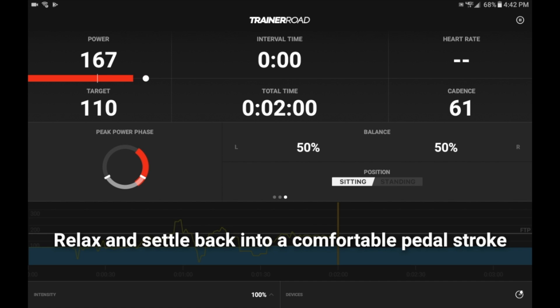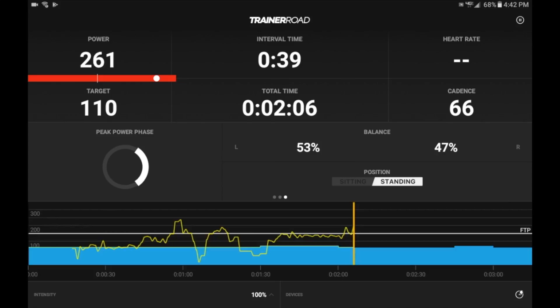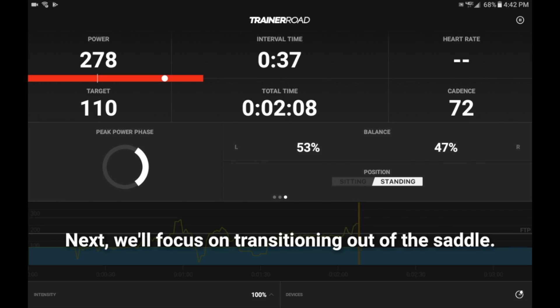So if I go ahead and start standing up, what will happen next is within about five seconds you'll see the display will change. There we go — now it shows standing, and it shows standing within TrainerRoad as well, which is pretty cool.